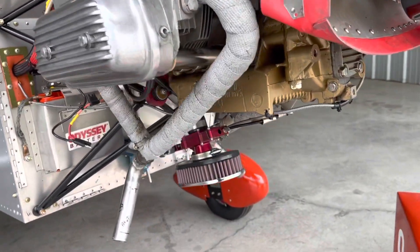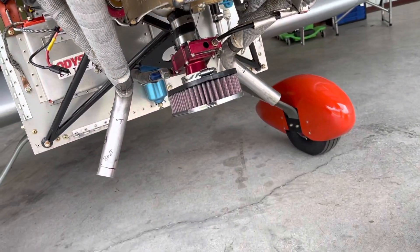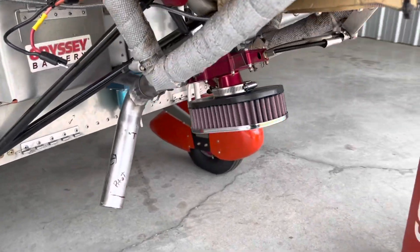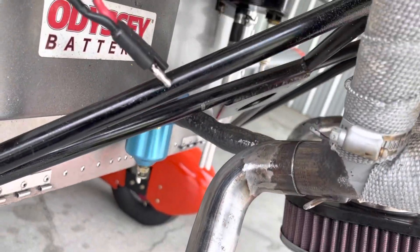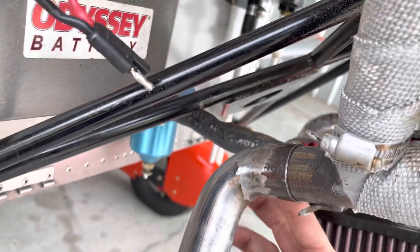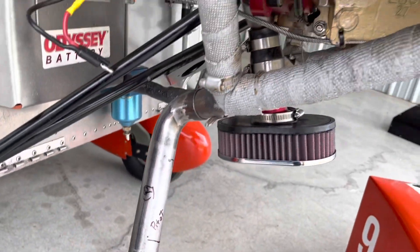We've got the new exhaust pipes fitted and the K&N filter in place. As you can see right here, the fuel line takes off that way. Now our exhaust pipe goes straight down — it's well out of the way.